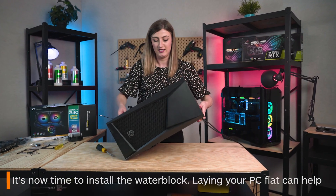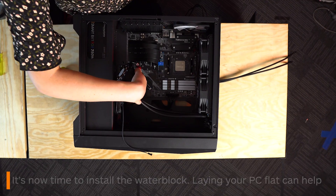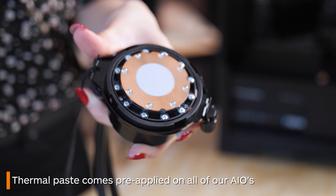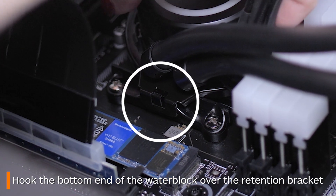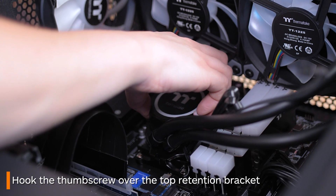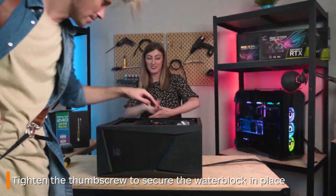Lay your PC flat as it's now time to put your water block on. There's no need to worry about thermal paste for any of our Thermaltake AIOs as they all come with it pre-applied. Bring your water block down over your CPU, hitching the bottom over the bracket that was installed earlier. You then do the same for the top. If you didn't screw the thumb screw all the way in earlier, hopefully this is easier for you.